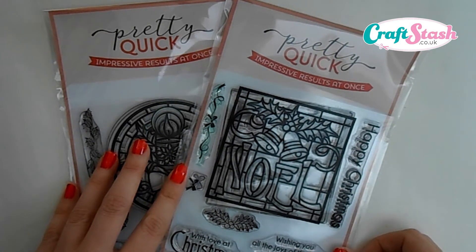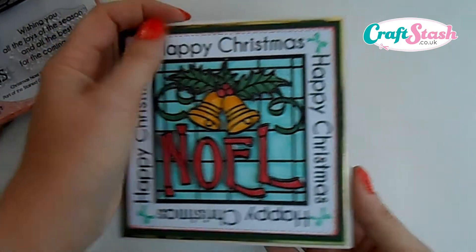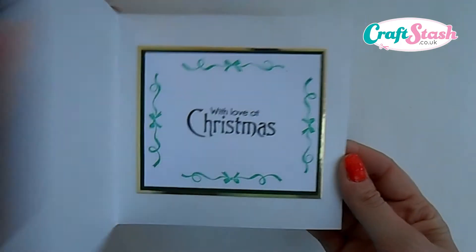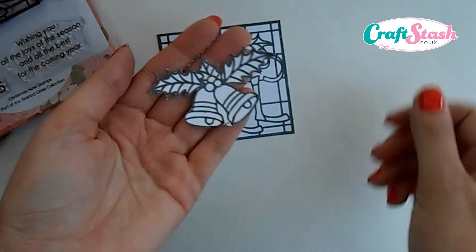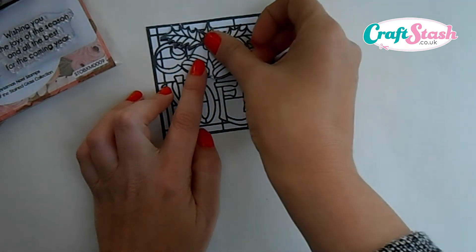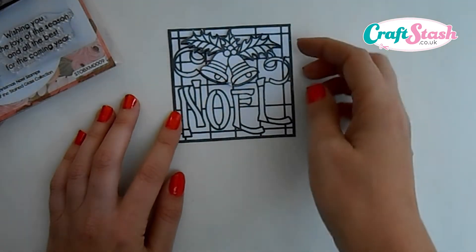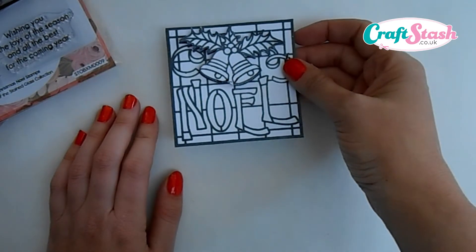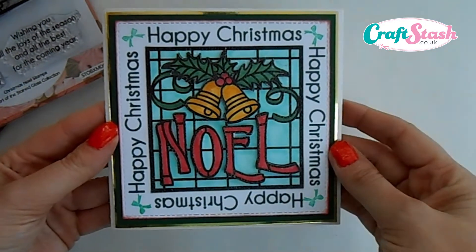For today's video I'm going to be using the Christmas Noel stamp, so let's get started. I'll show you how we can make this little decoupage square card that features the happy christmas message all the way around the main topper feature, and inside you've got the little sentiment 'with love at christmas'. To make this card, first we stamp our Noel topper part twice in Memento ink. I've cut the bells out, put 3D foam on the back, and stuck the bells on top of the first image. I also cut the Noel out and 3D'd that up too. Once freed up, you add some colour to the image so it looks absolutely stunning.